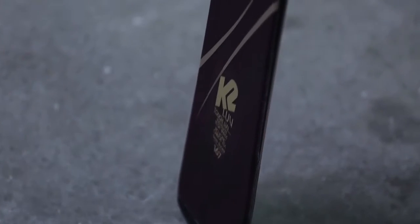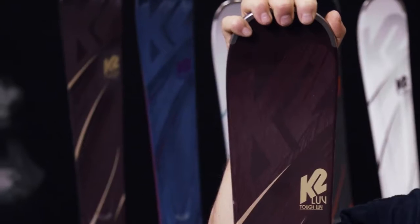This is the Tough Love, which is the widest model in the new Love Collection, and we're bringing in a new material to this ski which we're calling Shock Shield. What Shock Shield does for you is it gives the ski a lot of dampness and control, while still preserving a lot of the lightweight, dynamic feel of the ski.